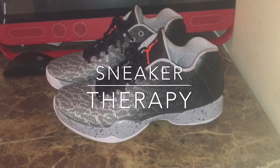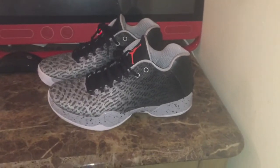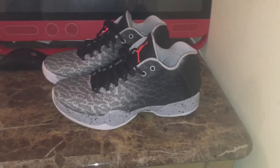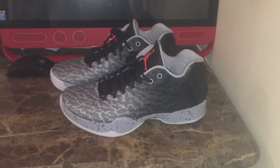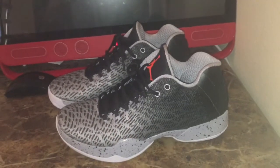How y'all doing out there world? This is your boy Sneaker Blue coming at you with another episode of Sneaker Therapy. Bringing you the Jordan 29 Low on today's episode. This is a shoe that I was looking forward to purchasing when I seen the images. I'm a big fan of the Jordan 29 Low.